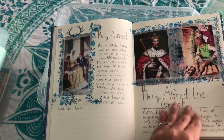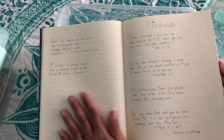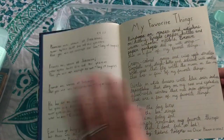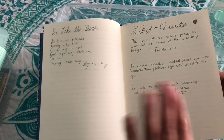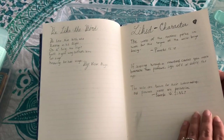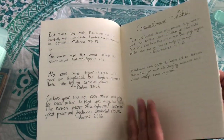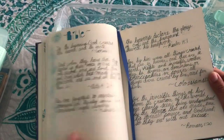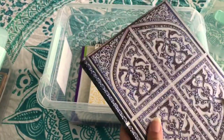You know how when you start doing super artsy things — it's fun at first, but then it's a lot of work and it takes too much time and you end up not doing it. So this is just easier — you just print it, put it in there, and it's beautiful and it's done. We love these journals; they're not very expensive and they're just going to be a beautiful heirloom-type thing.